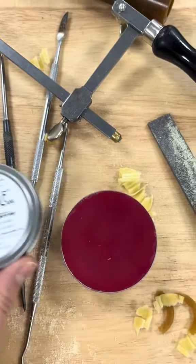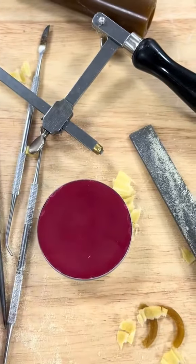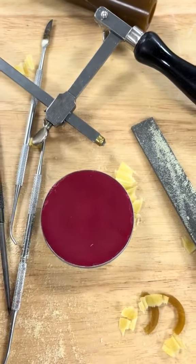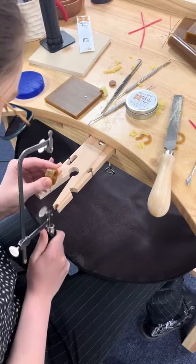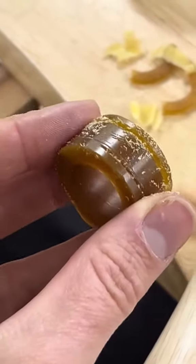Carving wax is a really easy process that you can get to grips with at home without the need for a lot of tools. The wax you need for making jewellery comes in lots of different forms including sheet and tube. The tube is perfect for making rings, for example. Blue wax is the softest wax. Gold wax is great for milling.